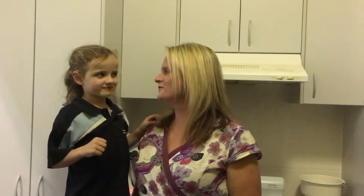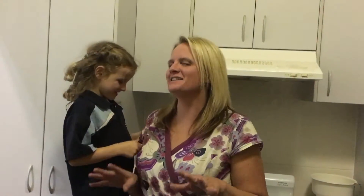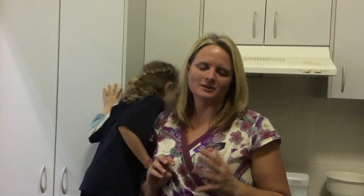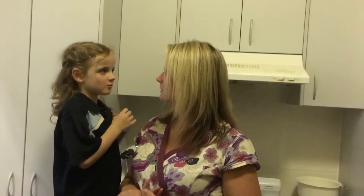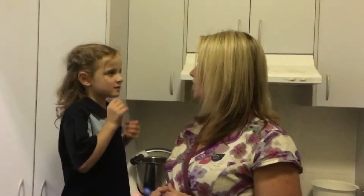Tonight we're making lemon myrtle fudge, and Teagan's helping me. It's not exactly the healthiest thing, but it's yummy. It's got brown sugar, gold syrup, condensed milk, butter, and glucose syrup.